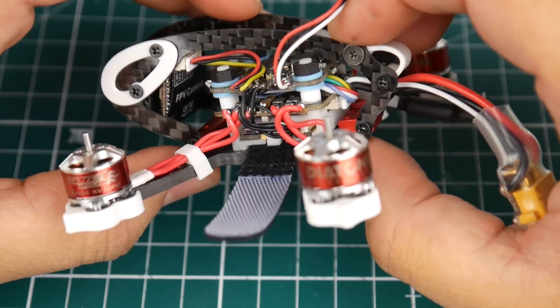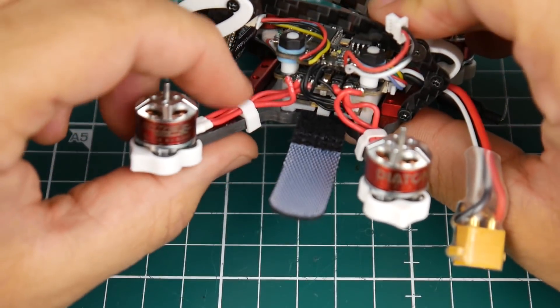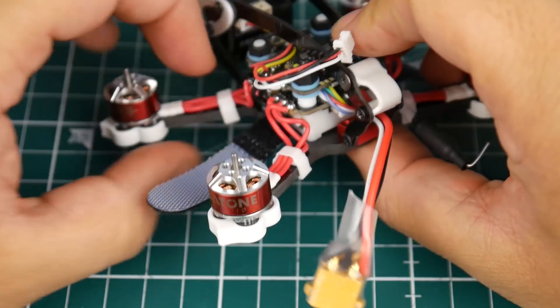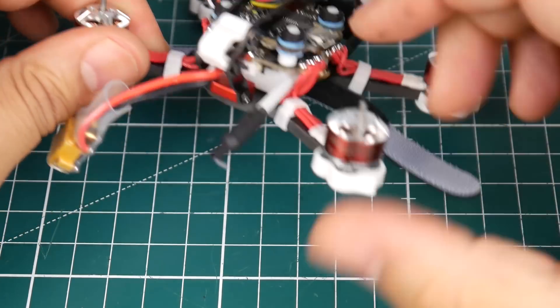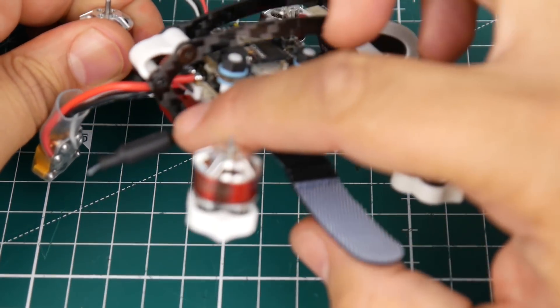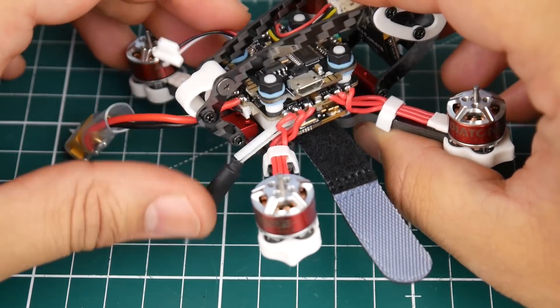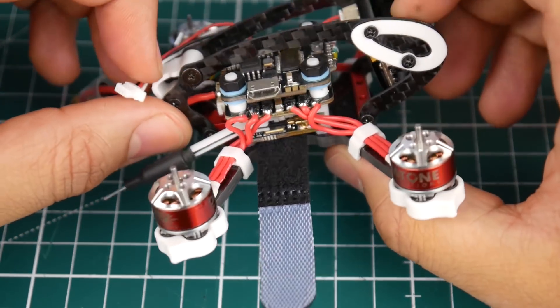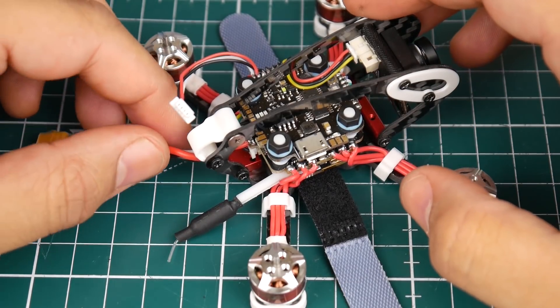The soldering is very beautiful and clean. The routing, even these little pieces here to hold the motor wires, is very nice and well thought out. Look at the VTX antenna sticking out the back — that's not going to be getting in the way of the propellers anytime soon. This is absolutely insane.